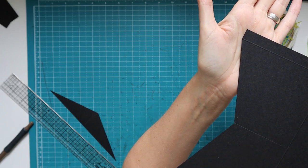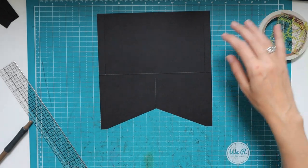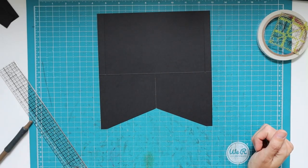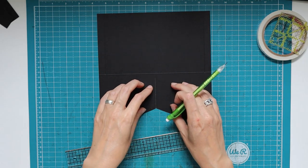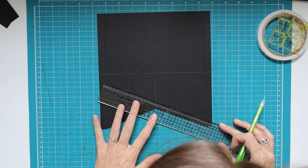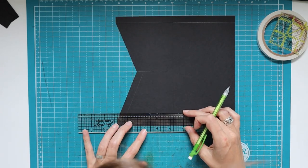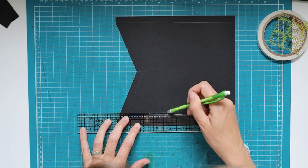Now I want to make two acetate windows — one on each side — though that's optional. I'm doing a half-inch frame on both. Using a Tim Holtz ruler with the easy grid, I line up the half-inch grid and draw a line from the cut edge. Where there's a score line, I measure an inch from the cut edge, which equals half an inch from the score line.